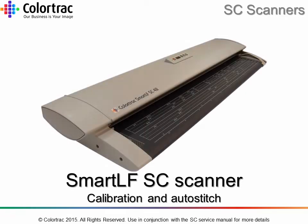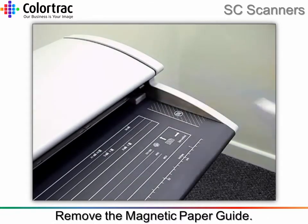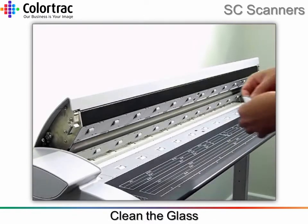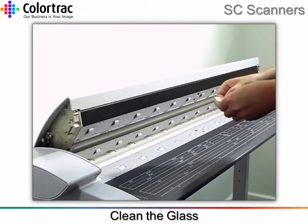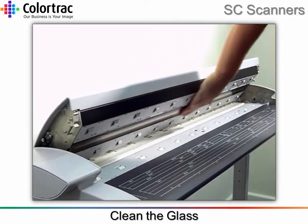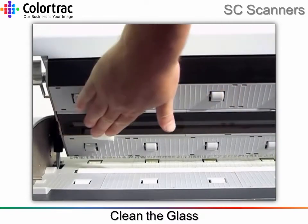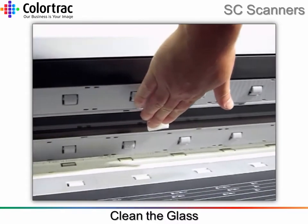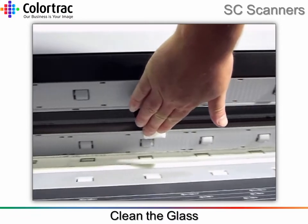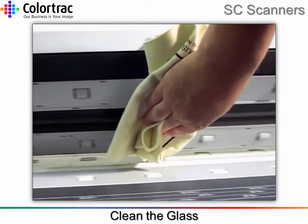Smart LF SC scanner calibration and auto stitch: remove the magnetic paper guide. Use an isopropyl alcohol saturated wipe to clean the glass surface, then remove any surplus moisture with the soft cleaning cloth.